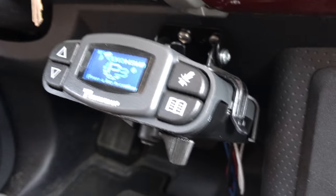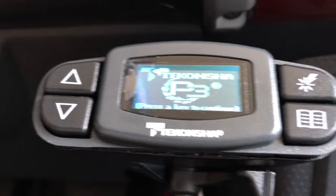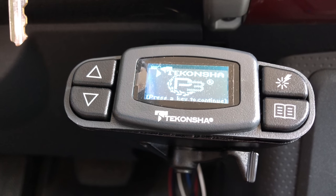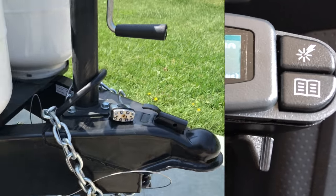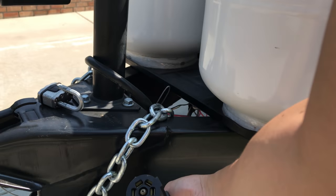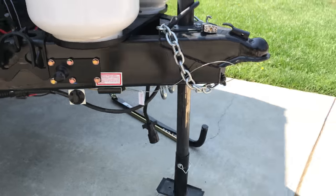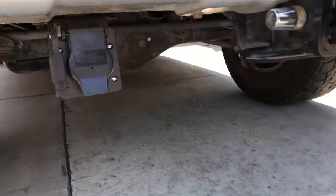This is the electronic brake system — proportional Tekonsha, hopefully I'm not butchering the name, but it's the Tekonsha P3. In addition, this is a 7-pin tow hitch harness, and obviously I had to install that as well, right there.